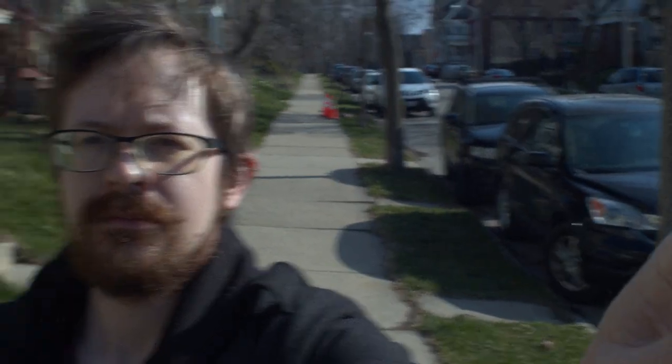Any of the lighting positions that we talked about in class can be achieved just by moving yourself and your camera relative to the sun. I can do broad lighting where the sun is illuminating the near side of my face, and I can do short lighting where the sun is illuminating the far side of my face.